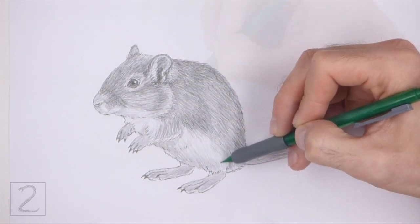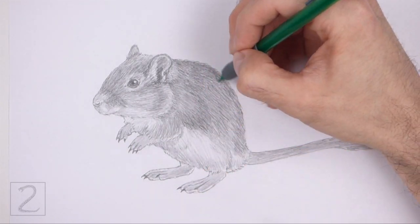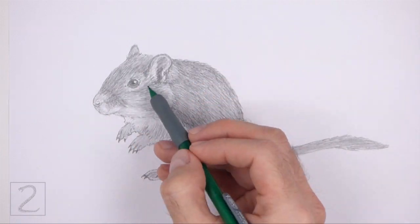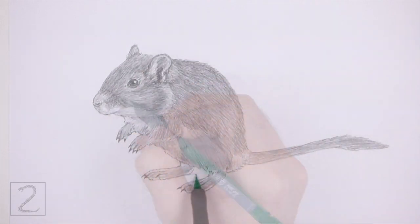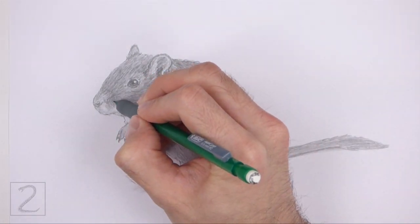Add a bit of light value on the underside of the body to create shadows. Shadows will give the figure more dimension and volume. Draw a shadow at the bottom using a medium value. Keep shading until you're happy with the result. And that's it for the gerbil.